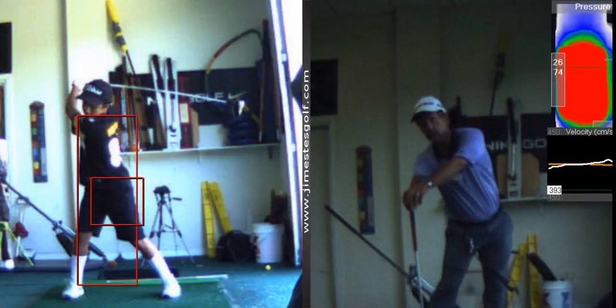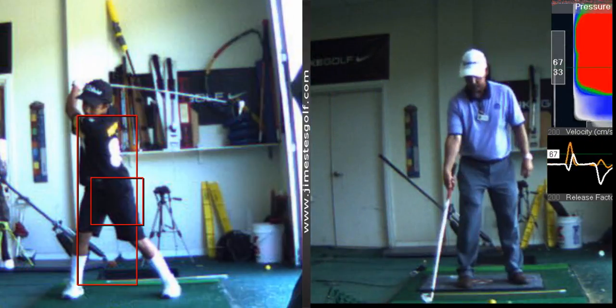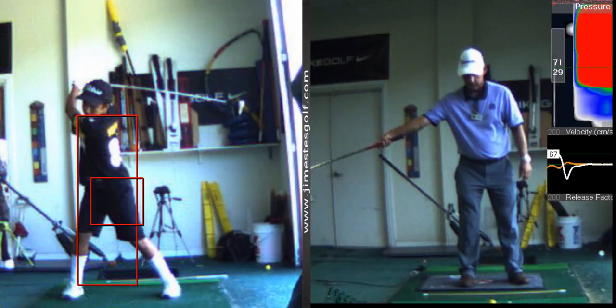The second one is this lag drill. What you need to require is this throwing action. The arm goes back, the elbow leads the hand. So this is a good drill — you're going to take your arm out.